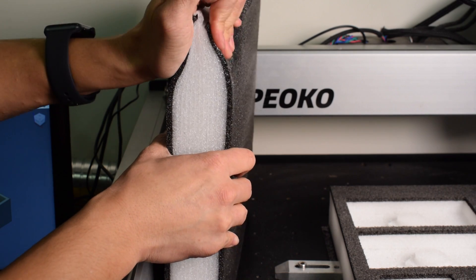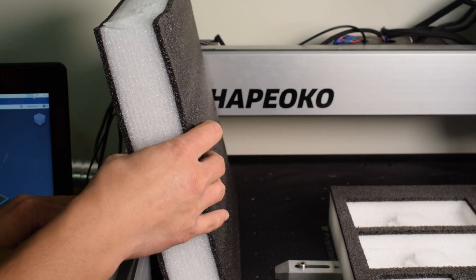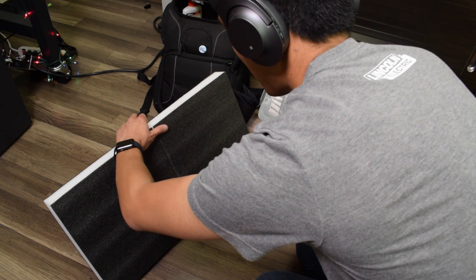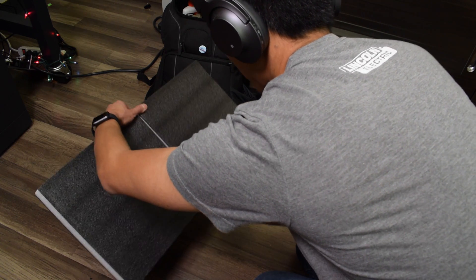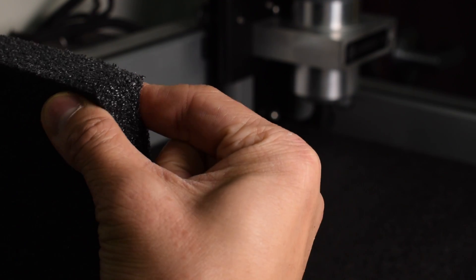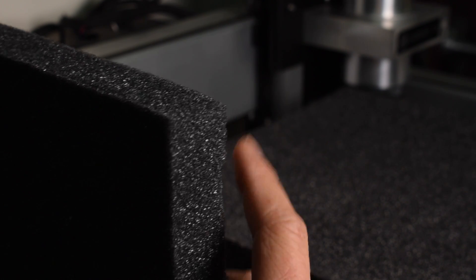Lastly I bought Kaizen foam - that mythical stuff that's supposed to revolutionize how you organize. It's really just 1.4-pound PE foam that's been laminated. That lamination actually changes the way it cuts because the glue interface stands up to shear a lot better, so you can cut your tool organizers by hand with a knife - but you shouldn't, because isn't that why we have CNCs? These samples cover a wide range of mechanical properties, which I felt would give me a good basis for learning to machine foam.